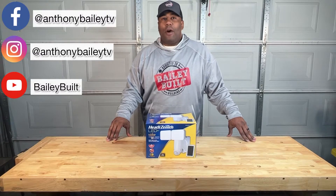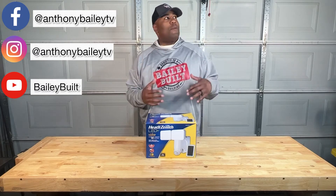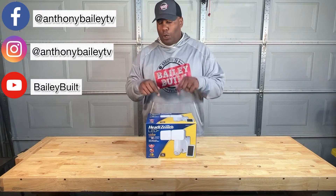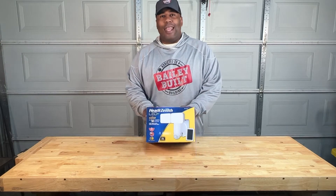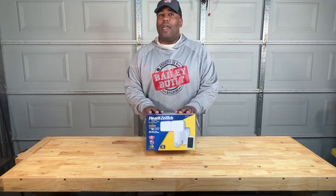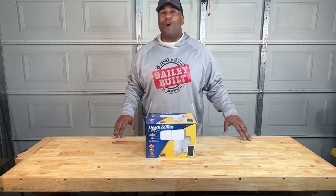Welcome back to this week's Bailey Built. It's all about home security this week, and what a better way to do that than keep your home well lit. I've got a cool new product for you — the Heath Zenith LED Solar Light. It's a motion detector security light that requires no electrician because it's solar powered. Here's how to install it.